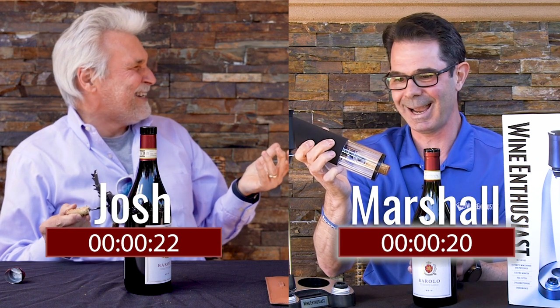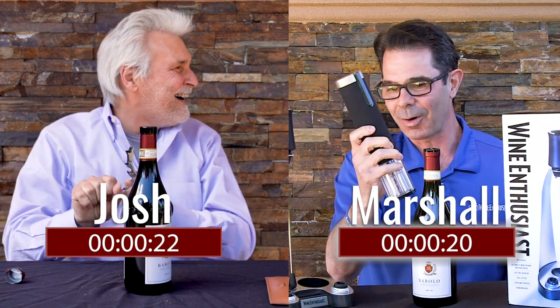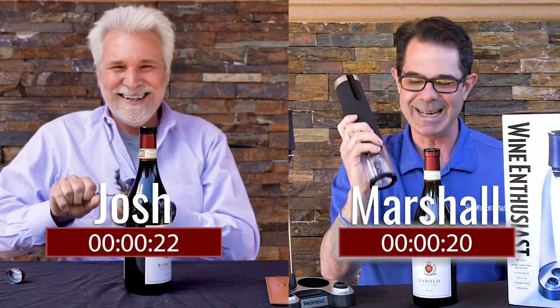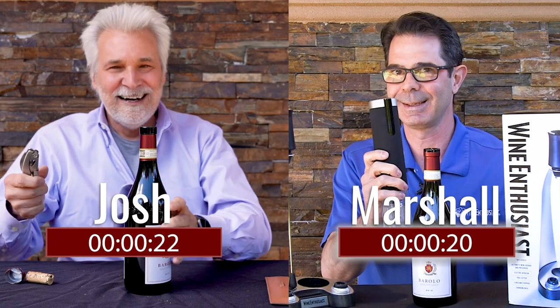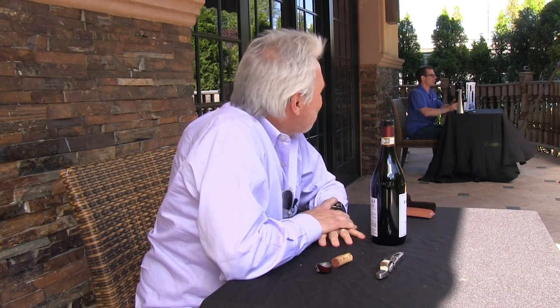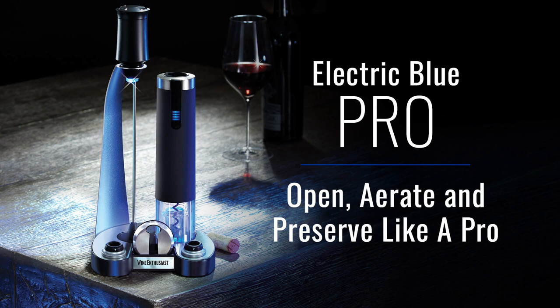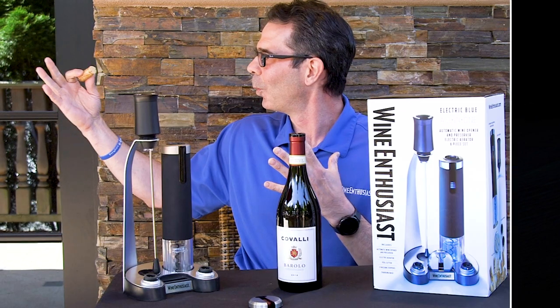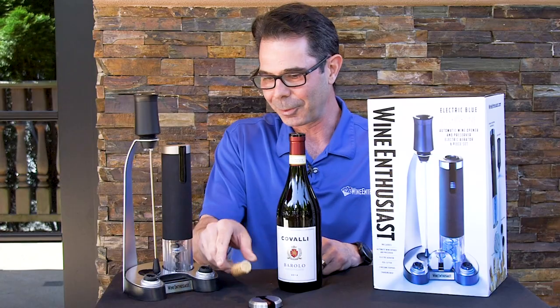You beat me? And there you have it — not only is the electric blue the easiest way to open a bottle, it is also the fastest. How humiliating.